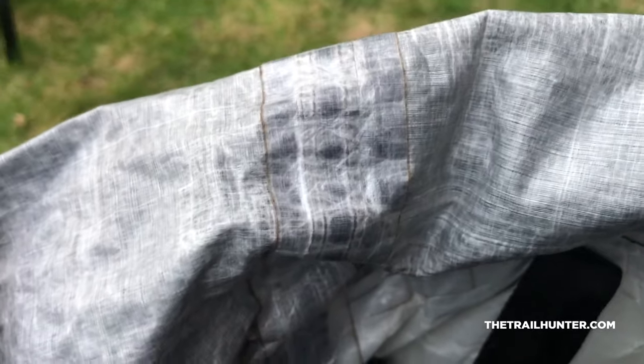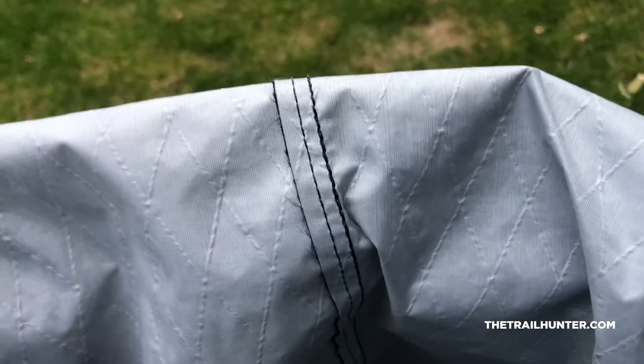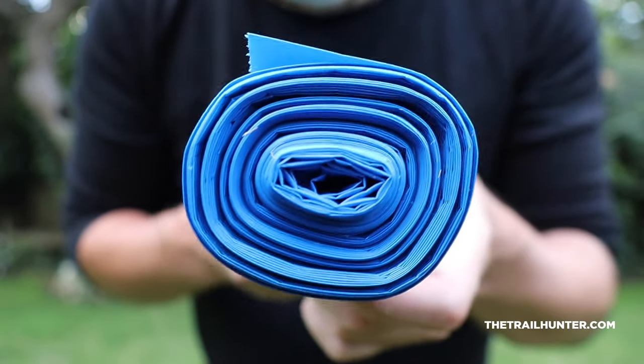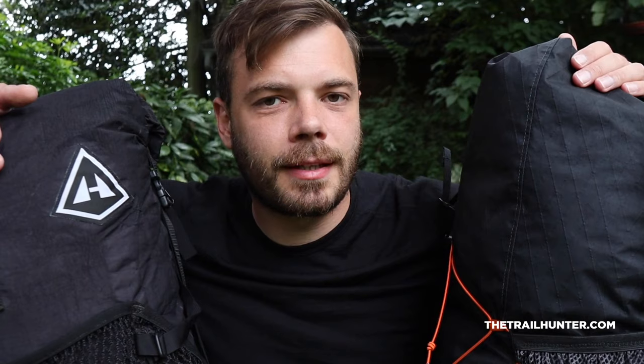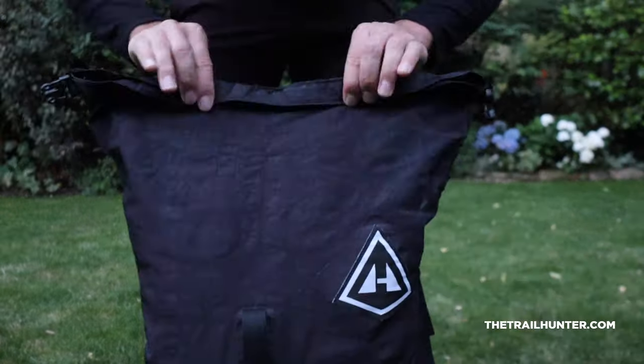The Atom Plus doesn't come seam sealed as standard, but I've got a DCF pack liner coming from Atom Pax that's custom made for this backpack with the added two inches, so it's going to fit exactly. The alternative — a lot cheaper — is to buy some heavy-duty rubble sacks online, or get a dry bag elsewhere, though they won't fit the backpack as well. Regardless, over time the seam sealing on the HMG 2400 has started to come loose — that's expected with over a year's worth of wear and tear. So over time I've actually started having to use a pack liner with the HMG anyway, so for me it's not really much of a big deal.